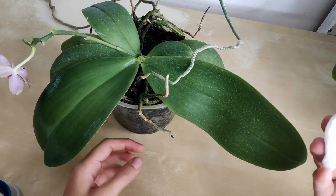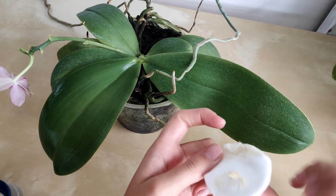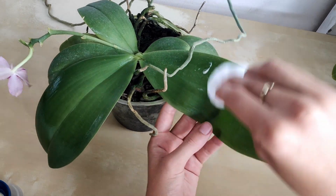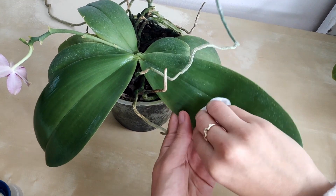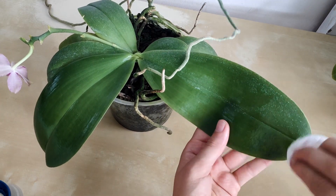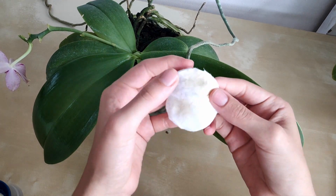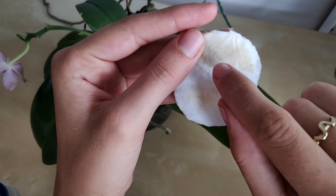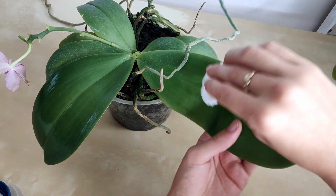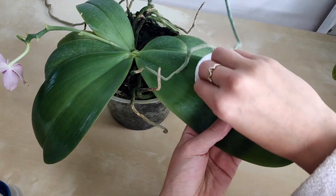So just clean the top — the part you're going to see — and then move on to the next leaf. Take a little bit more mayonnaise. As you can see the calcium deposits disappear very easily, they get dissolved very quickly and go onto the cotton pad. You can see how the dirt stays on the pad. I'll speed this up and cut some parts out to make it a bit more exciting to watch.